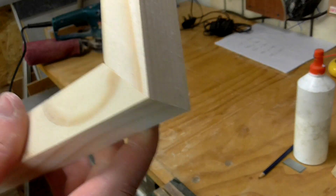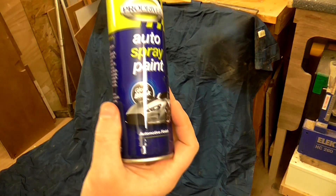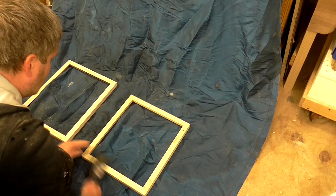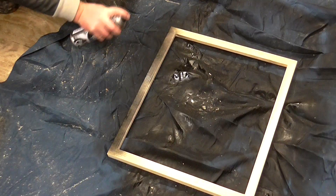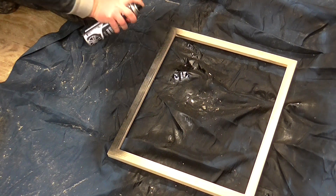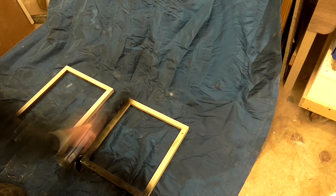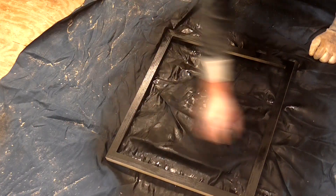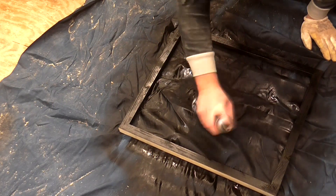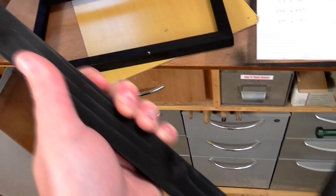Next I set up a makeshift spray booth in my shop using an old curtain. I used some cheap gloss black spray paint which I bought at my local pound shop to spray the frames. I gave each frame two coats of the paint and I think I used two or three cans in total. They looked pretty good once sprayed — you could still see the wood grain in the light, which I thought was quite nice.